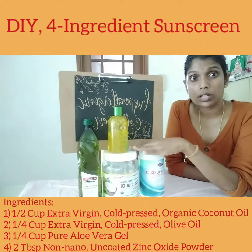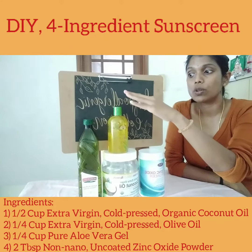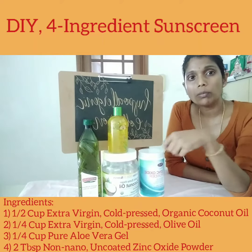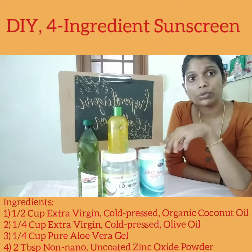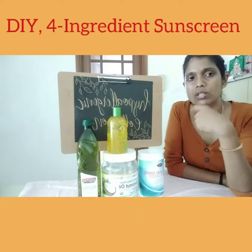You have 1 quarter cup coconut oil, 1 quarter cup olive oil, and 1 quarter cup aloe vera. You just warm this slightly and then you add 2 tablespoons of non-nano uncoated zinc oxide, in the form of a homogeneous solution.